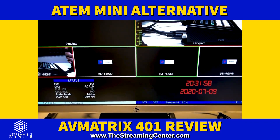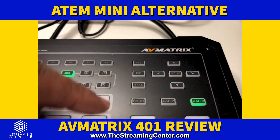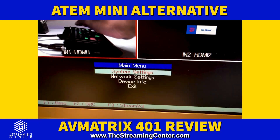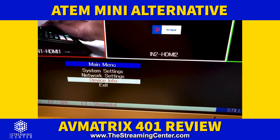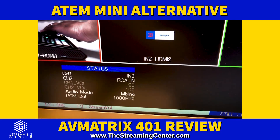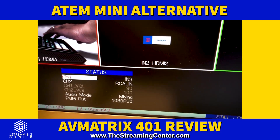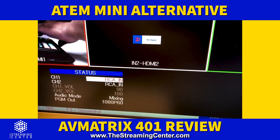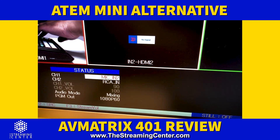To get into the menu, hit the menu button on the box and it brings up options on screen — system settings, network settings. From my understanding this unit does not have the ability to stream directly from it, though you may be able to connect it to the internet. Back at the start of the menu you can use the arrow buttons to change inputs for channel one: N1, N2, N3, N4, which correspond to the HDMI inputs, RCA, and mic inputs mic 1 or mic 2.